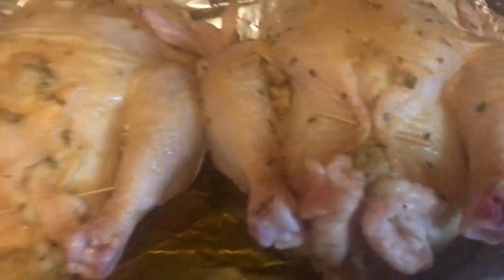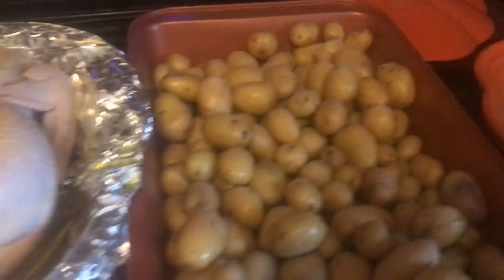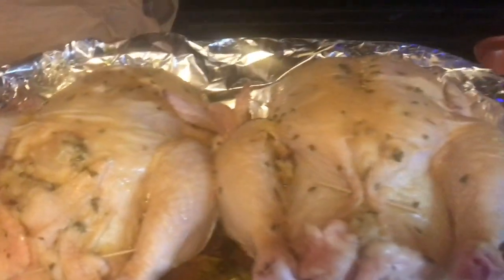I just want to show you guys what I'm up to. I just stuffed two chickens and some little baby white potatoes, and the extra stuffing — because I like to stuff my chicken, I think it gives the stuffing an extra flavor. The extra stuffing I have over here, and I'm going to make some string beans.